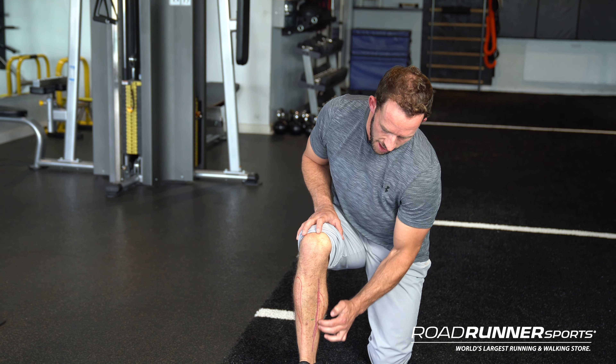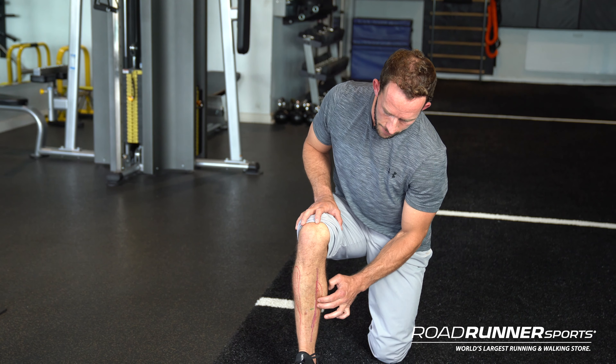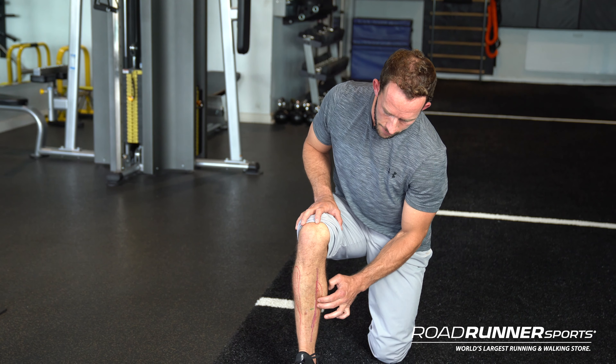If you've got pain on the lateral aspect or really on the front of your shin, you're dealing with a tibialis anterior shin splint. If you're experiencing pain on the tibialis posterior or that medial aspect, that's going to be tibialis posterior. If you've got radiating pain up and down the medial aspect of the shin or tibia, or out here in front, you're most likely dealing with shin splints.